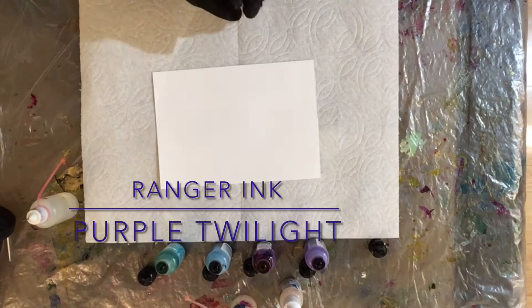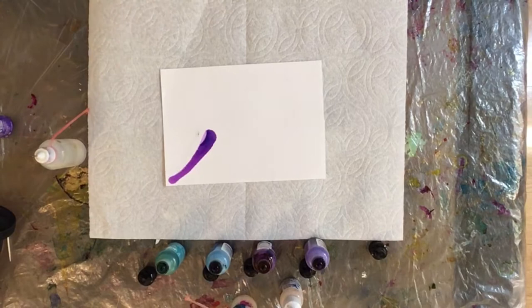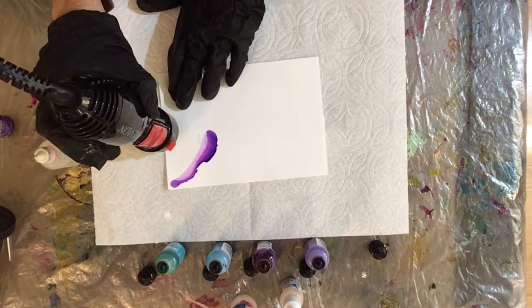So I'm starting with Purple Twilight. What I'm going to be doing here is just laying down the ink — not focusing on any specific design, just want to put some inks on the paper. For this portion, I am using my hair dryer just to dry the ink and move it around a little bit, but again not looking to do any specific design.